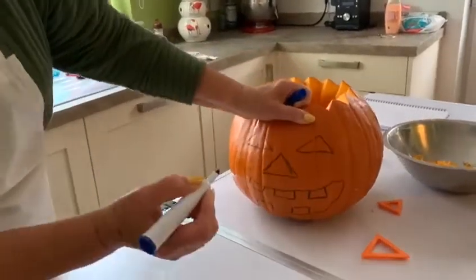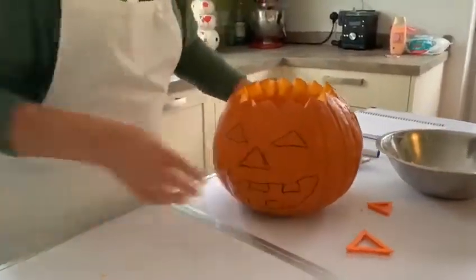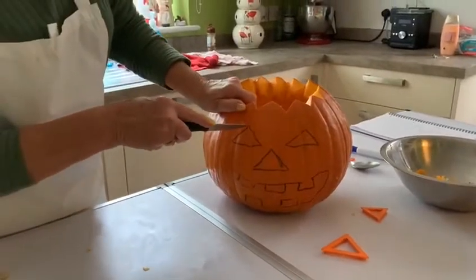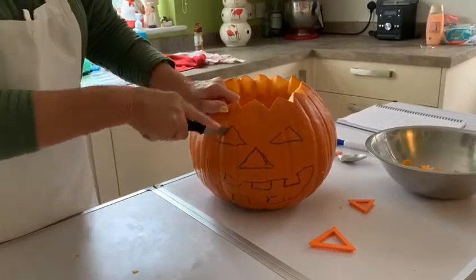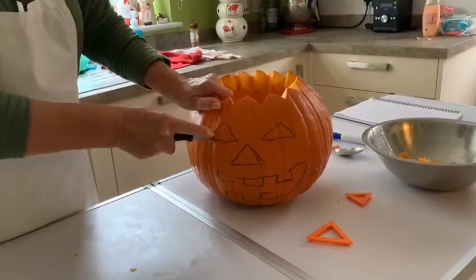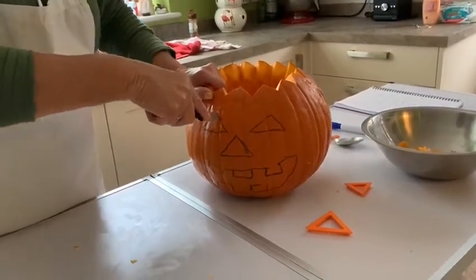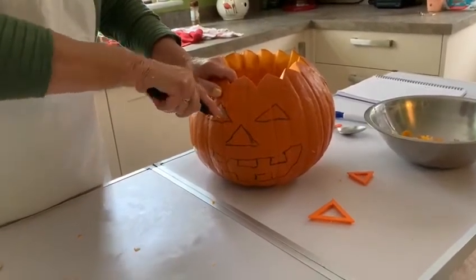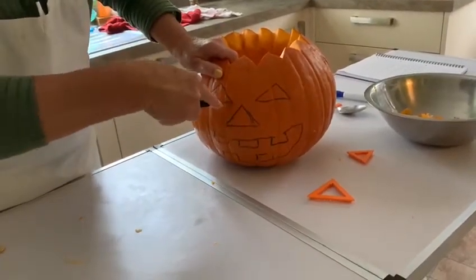That's my design that I'm going to cut out. I'm using a knife to start with and just making some gentle cuts down the markings where I've drawn. Just do it straight down. Be careful holding the top to stabilize the pumpkin, or if you're not sure, get an adult to help you.